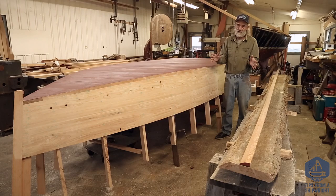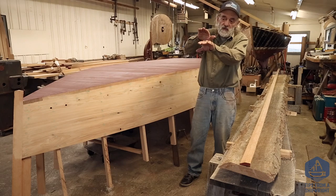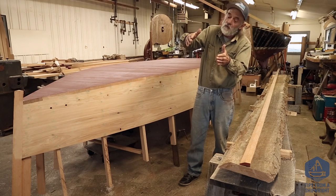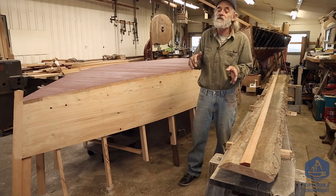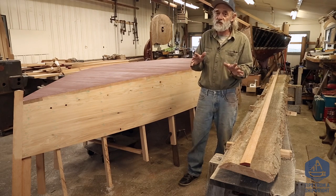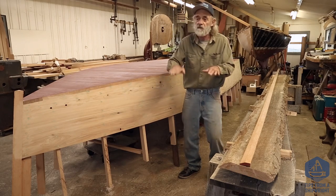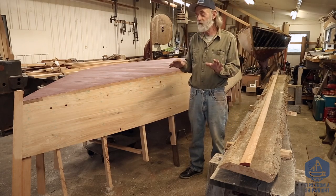One of the most dangerous things you can do with a skiff like this is be in a following sea, crest that following sea, put the bow of the boat in the water, and not have those runners on there. What will happen is one side of the boat will be in the water and the other side will be kind of up out of the water, and it makes it want to steer real quickly. We used to call it diving or diverting, and it's very dangerous. So we've learned over the years that in order to make these boats safe, you have to have deep runners on them so they don't divert in a following sea.